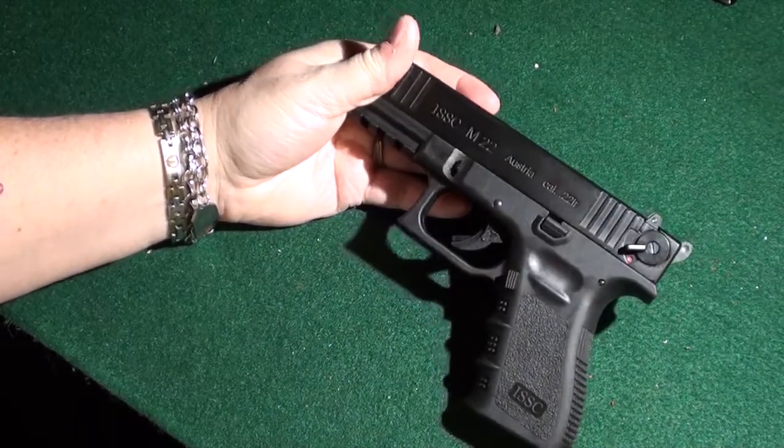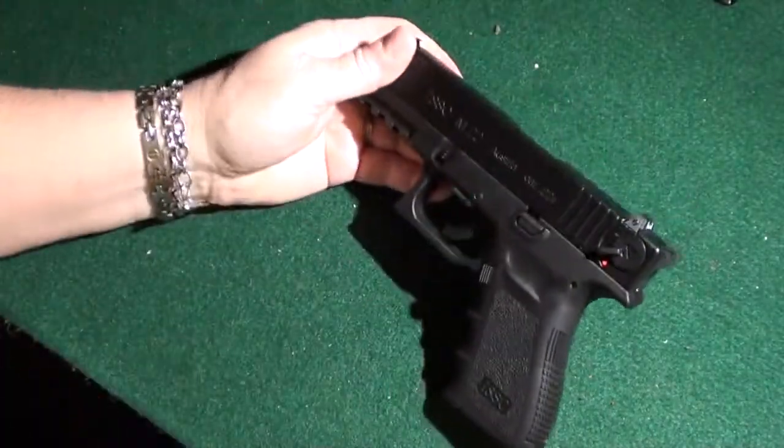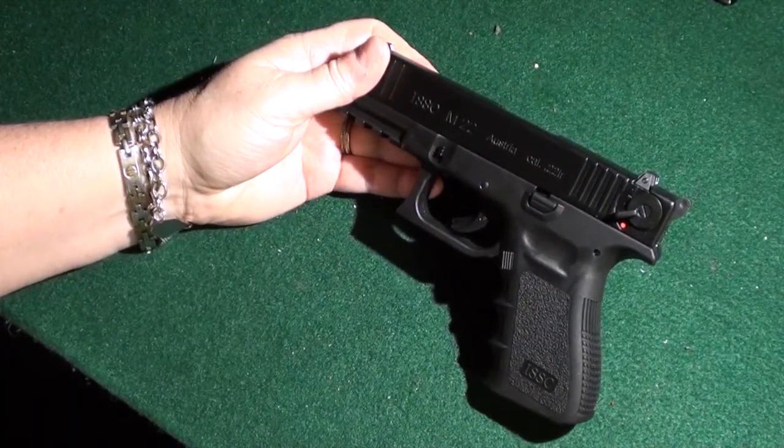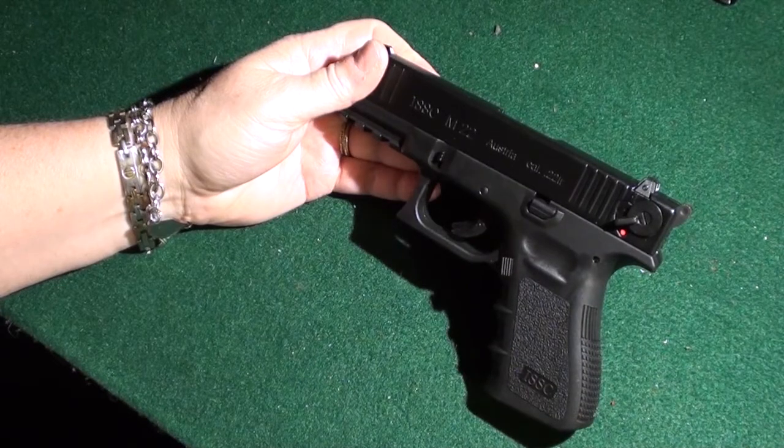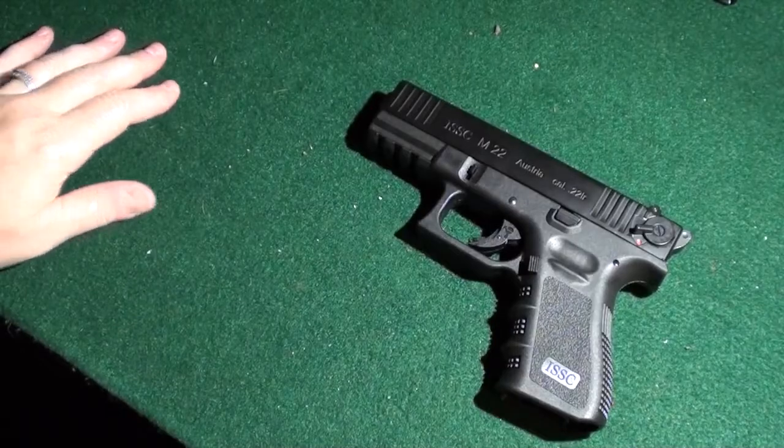It's just fun to shoot because it only shoots .22 long rifle. And if you have some problems with it feeding, just do some good cleaning on it and you should be fine, because I got mine to work just great. Thanks for watching.